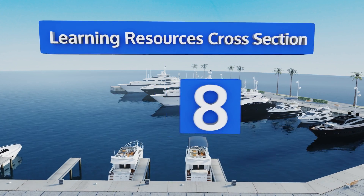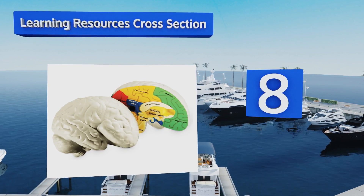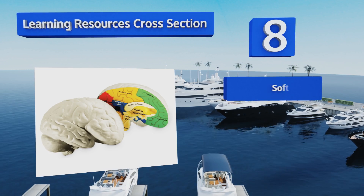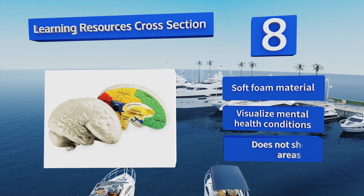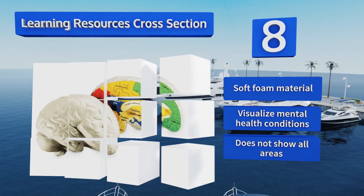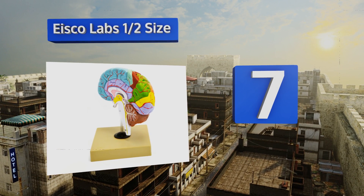Starting off our list at number eight, the Learning Resources cross-section is made to be kid-friendly. When your child splits it open, they'll see different parts of the human brain that are clearly labeled and color-coded. It's also great for doctors who don't want to overwhelm their patients. It's made of a soft foam material and lets you visualize mental health conditions. However, it doesn't show all areas.